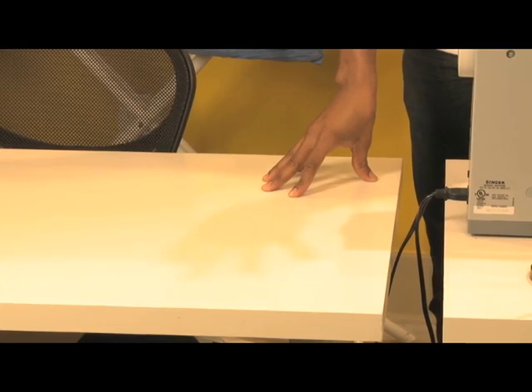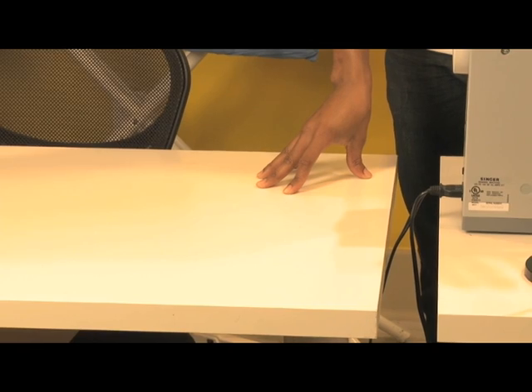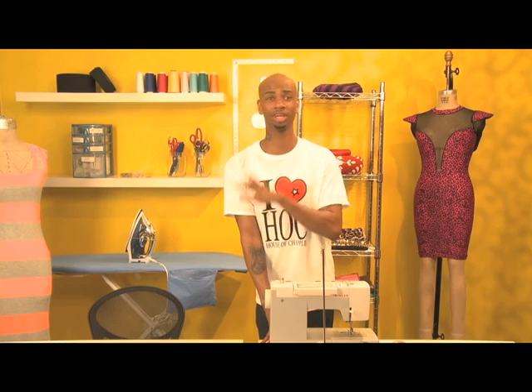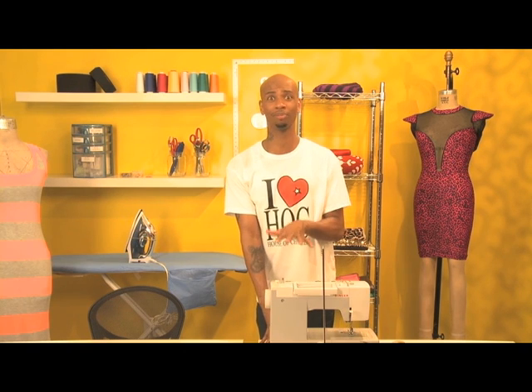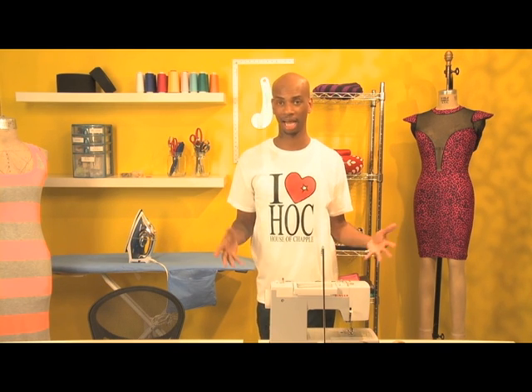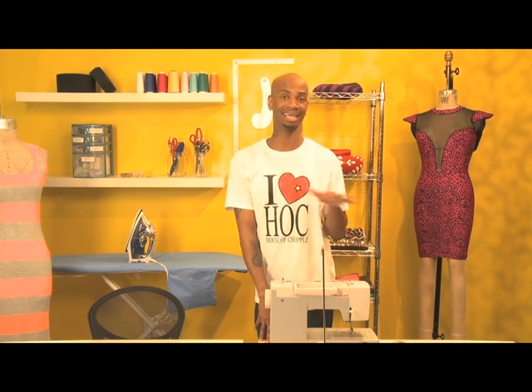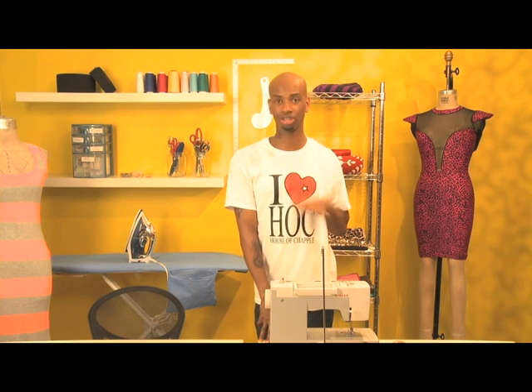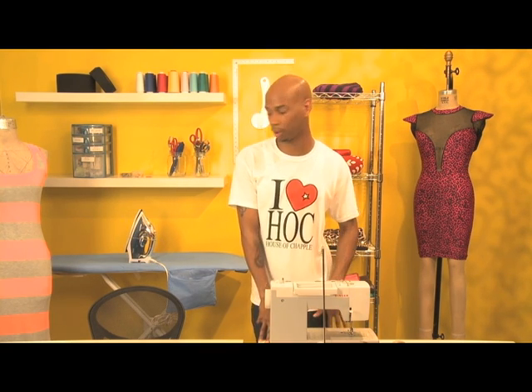Next I would say purchase a good sturdy table. Stay away from card tables — those flimsy tables your mom and dad play cards on — because when you start sewing it's gonna vibrate so bad you won't be able to get a steady grip on the sewing machine to sew your garment, pillow, whatever you decide to make. Ikea is the best bet, and if you don't have an Ikea nearby, go to Target or Walmart and pick up a sturdy desk.